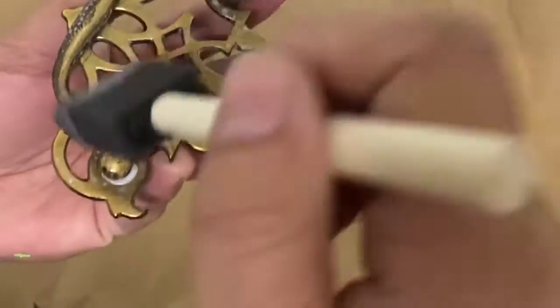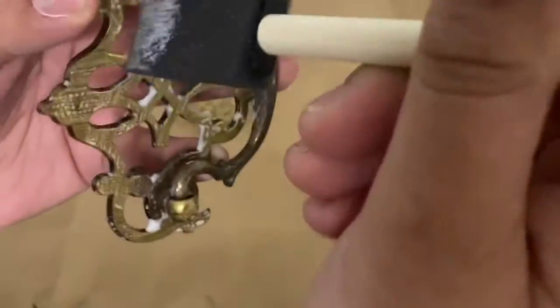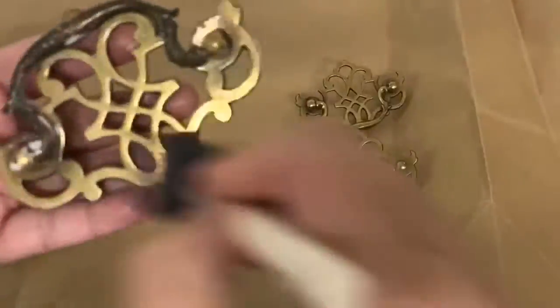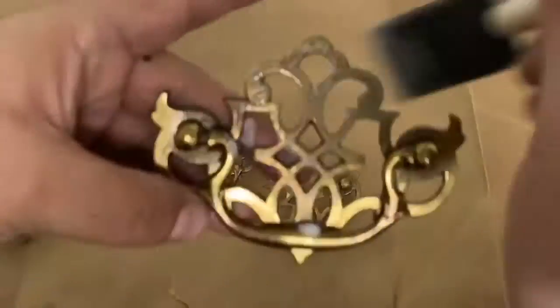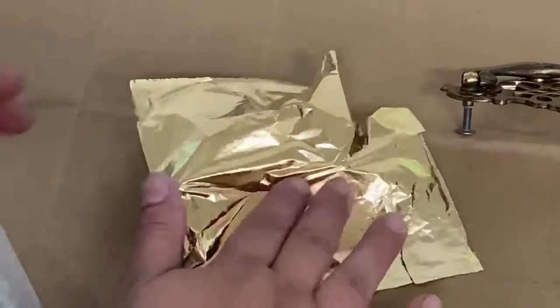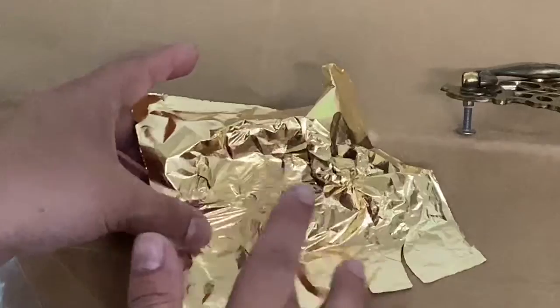The instructions say once it's clear and dry it's ready to take gold leaf, but it actually turned clear pretty quickly and I missed some spots and had to go back in. This was my first time using this product — no odor, not very tacky, very easy to clean my brush. This is faux gold leaf, and once the glue is clear and dry you just lay it right on and it sticks wherever you had put the glue.